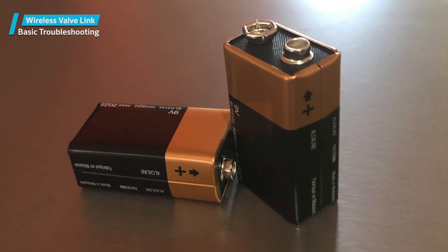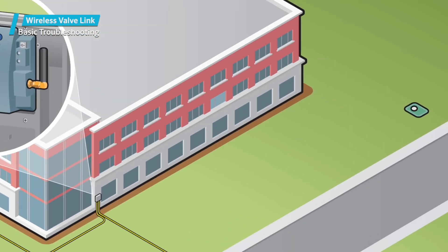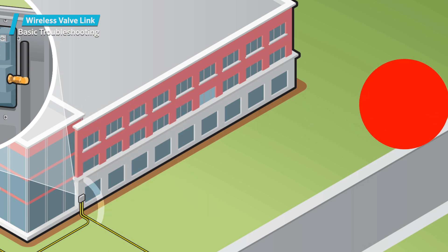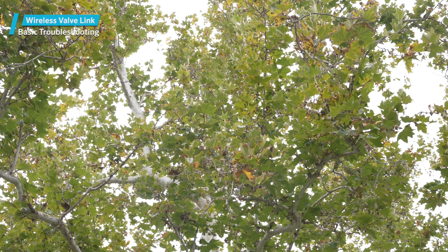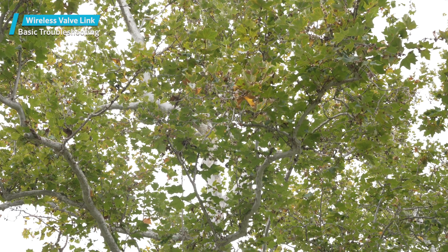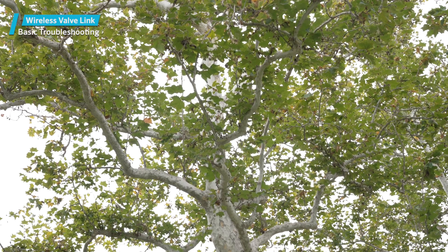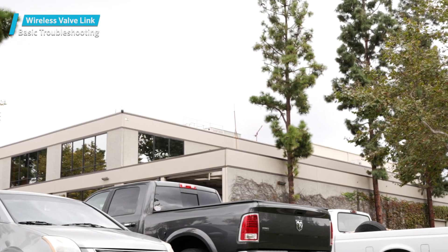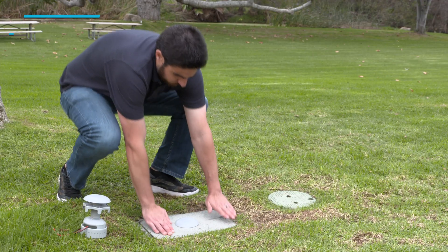Most failures are related to battery issues or environmental obstructions. The radio requires power to communicate, and when the batteries get down to around 6.5 volts, it can no longer reply to commands. Foliage can definitely affect the wireless signal — landscape plants may leaf out or grow over time and disrupt communications with a distant device that used to respond. New plantings, structures, or vehicles may also interrupt the signal. Routine on-site inspections and field maintenance should occur.